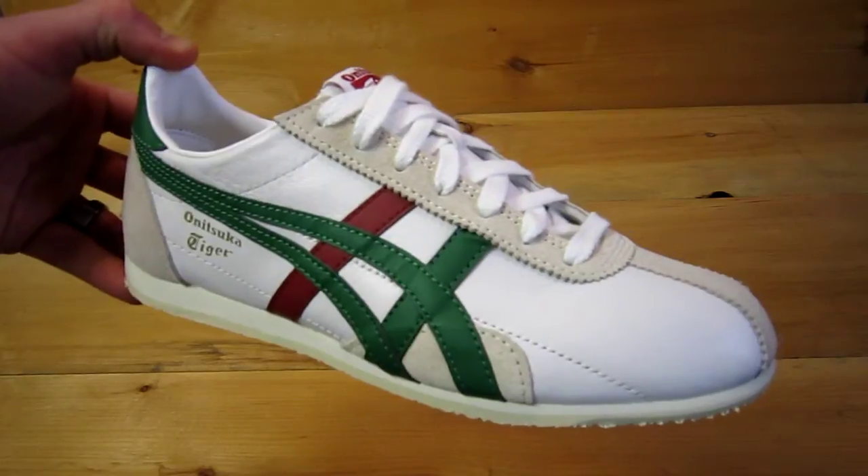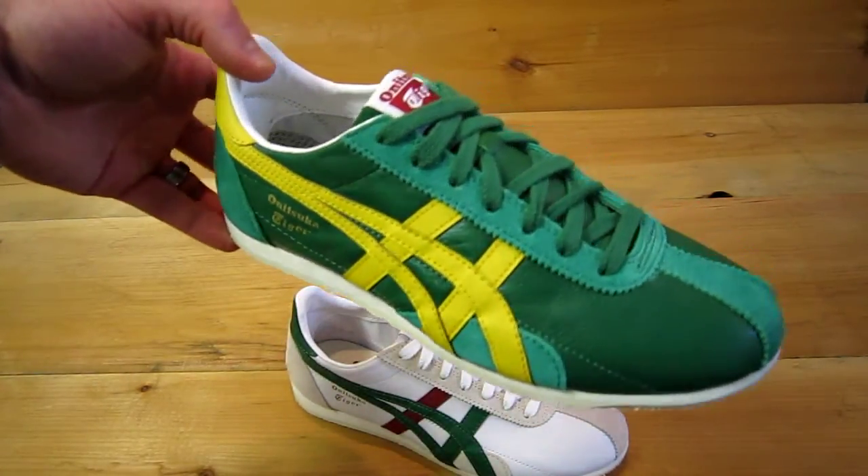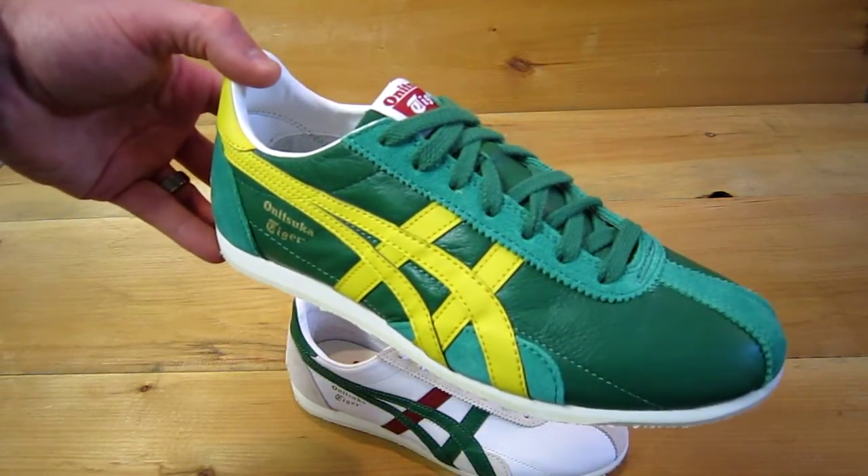It's available in two colors this season — white and green — and this is the green and yellow. You can find these at ClassicSportsHews.com.